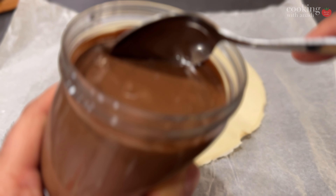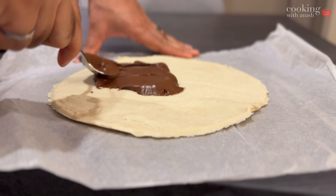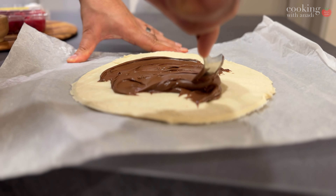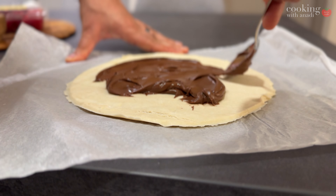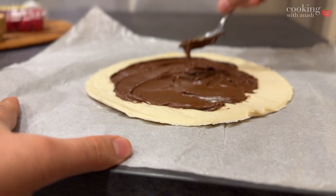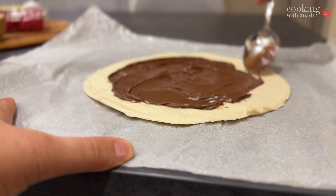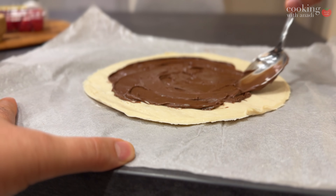Spread some Nutella right down the middle. You don't have to use just Nutella — you can get creative with it. You can add Nutella along with some peanut butter, maybe some jam as well, and make it like a fun play on a PB&J sandwich with a swirl in the middle. Remember to not go all the way to the edge — leave about an inch and a half of gap so that you can fold the pie at the end.